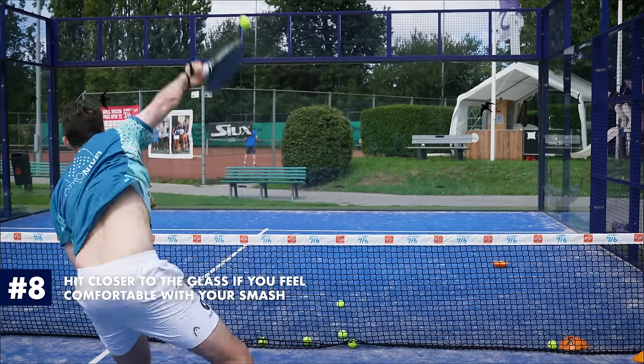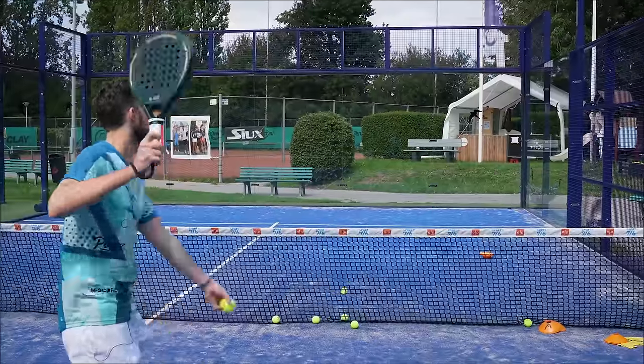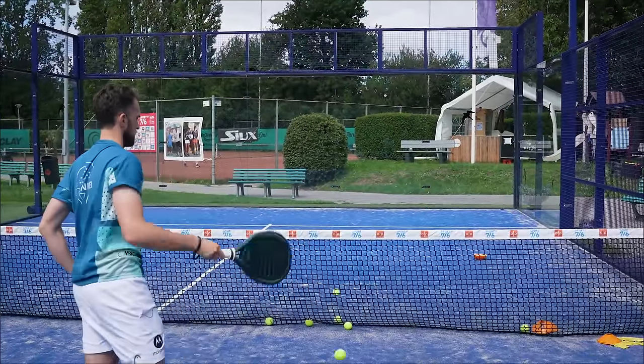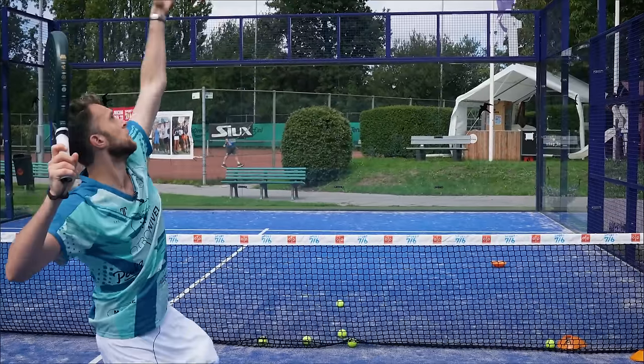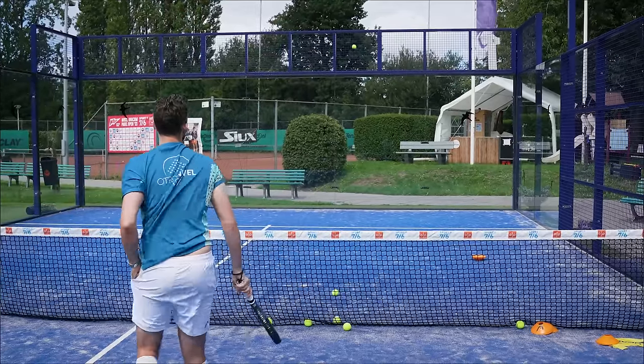Tip number nine: hit the ball deeper. This is not really a technical tip, but if you hit the ball very short — say before the service line — your ball will slow down because it bounces, then hits the glass, then slows down again. If you hit closer to the glass, which is more risky, you'll have more power and your ball will be more complicated to block, because then somebody has to volley or half-volley your smash. Only do this if you feel comfortable enough with your smash. If you've missed a few smashes, just aim for the shorter smash around the line.